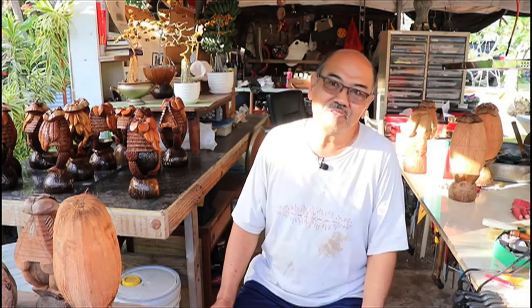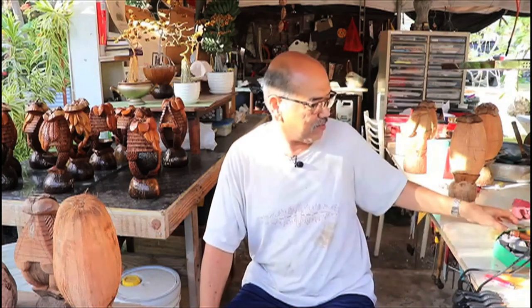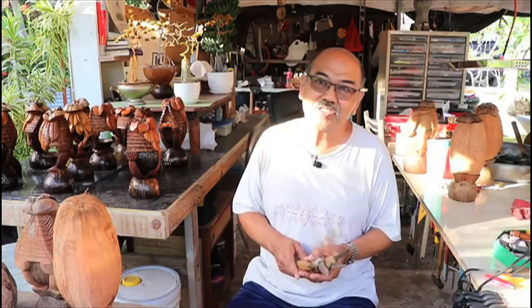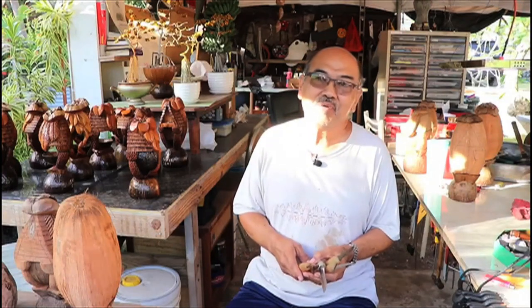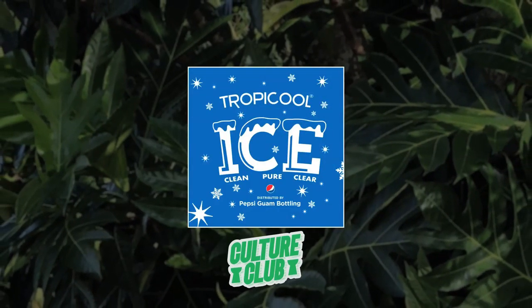Maybe in the future, if I have money, if I can borrow — if I can loan and carve some, make some knife — maybe I can teach. I want to teach our local people how to carve coconut. Culture Club is brought to you by Tropical Ice.